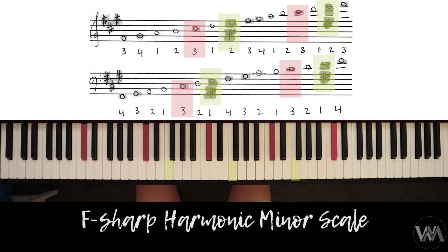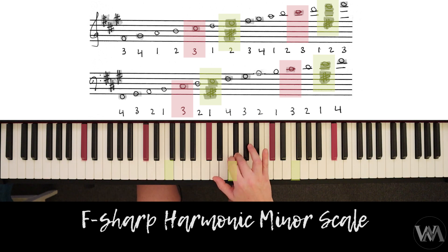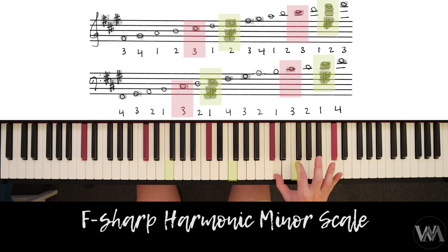Let's do the right hand first. We're going to start with our third finger on F-sharp and we're going to play: F-sharp, G-sharp, A, B, C-sharp, D — skipping E altogether because E-sharp enharmonically spelled is F — F-sharp, G-sharp, A, B, C-sharp, D, E-sharp, F-sharp.